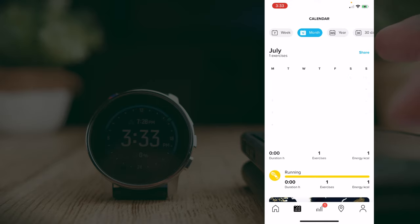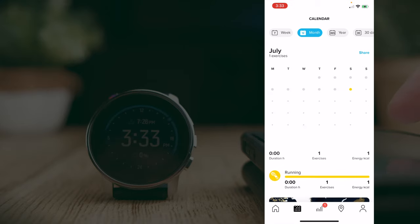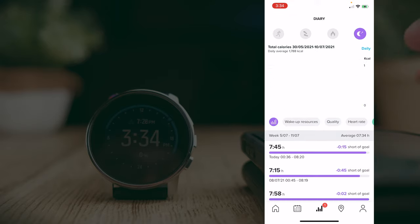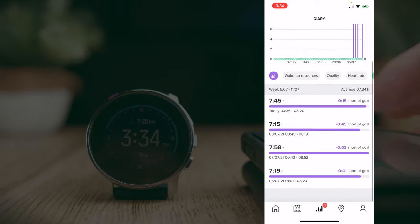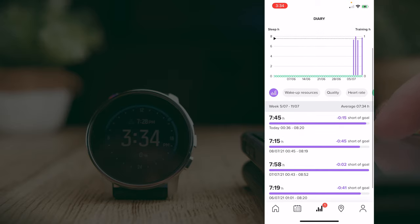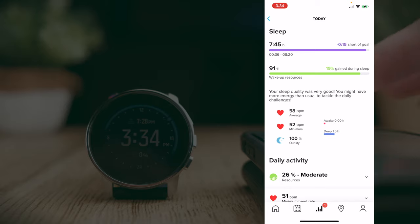Going to the second calendar tab shows a summary of your activities and how active you've been. The next screen is your diary, providing information about your workouts, steps, calorie burns, and sleeping patterns. You can see all tracked sleep sessions, click into any one of them, and get the same detailed breakdown as before.